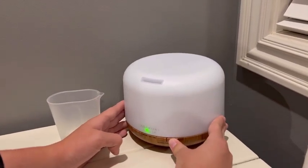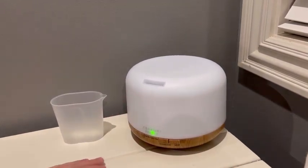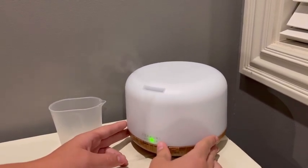Then you can hit the power button and pick how long you want it to run. You can also adjust the level of mist with the second button, which is a nice feature that I haven't necessarily seen in other makes and models.